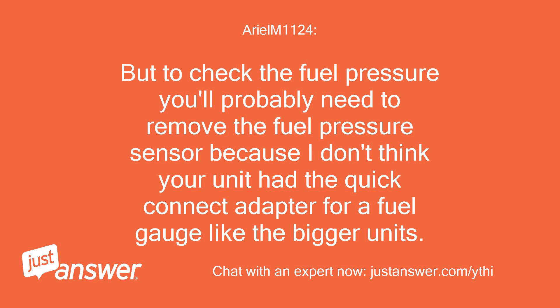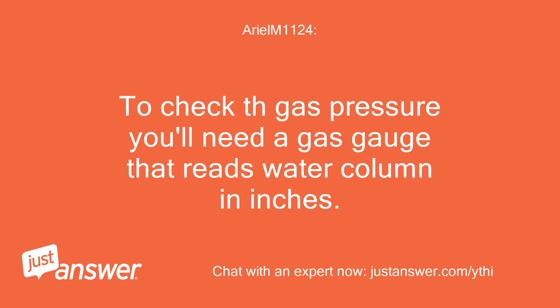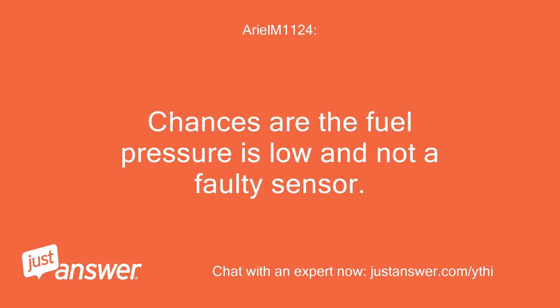To check the fuel pressure, you'll probably need to remove the fuel pressure sensor because I don't think your unit has the quick connect adapter for a fuel gauge like the bigger units. To check the gas pressure, you'll need a gas gauge that reads water column in inches. Chances are the fuel pressure is low and not a faulty sensor.